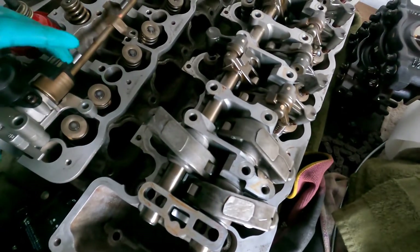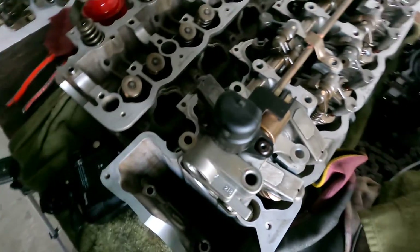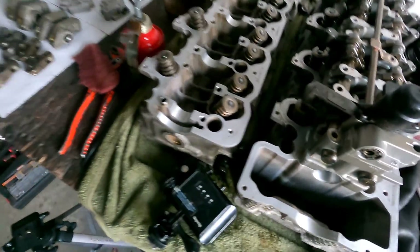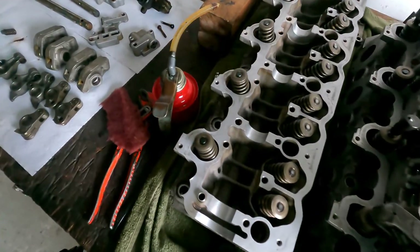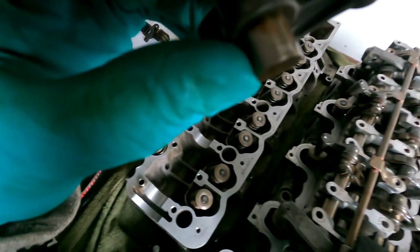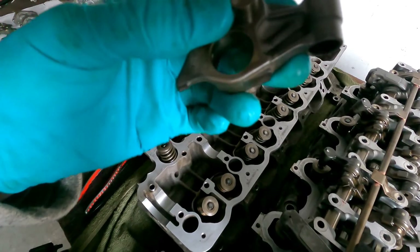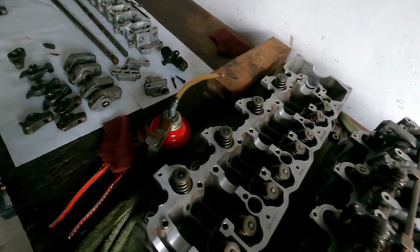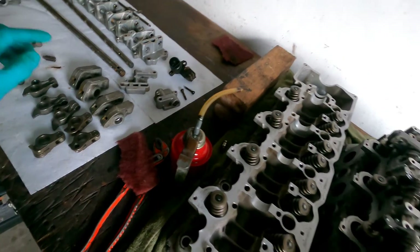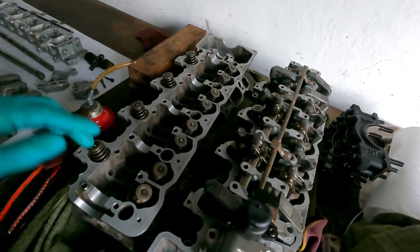That is how it works — it's pretty simple. This car has run 170,000 kilometres with this engine. I don't really see any wear on these small pistons. You can see a little bit of a shiny bit on it, but it's not lost material — not really that I can see.